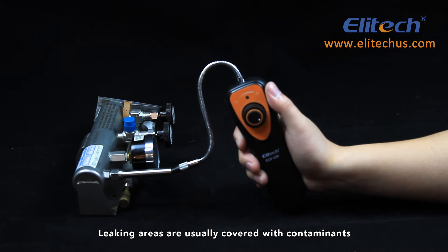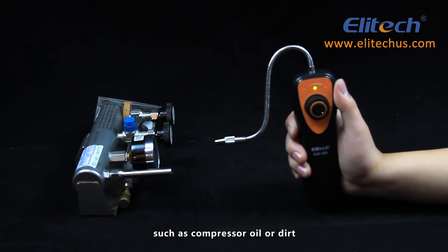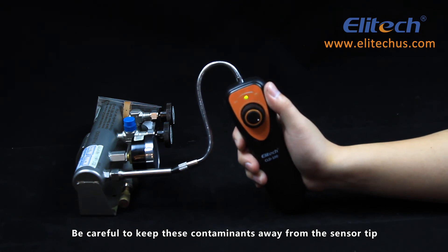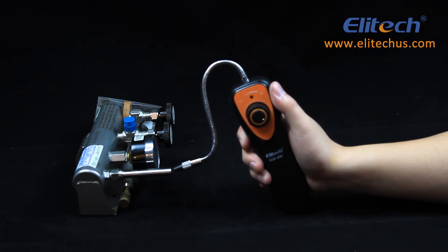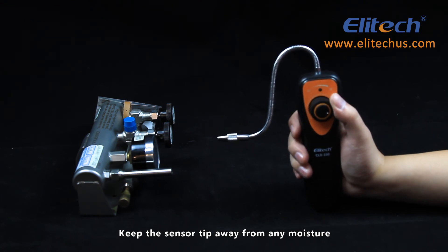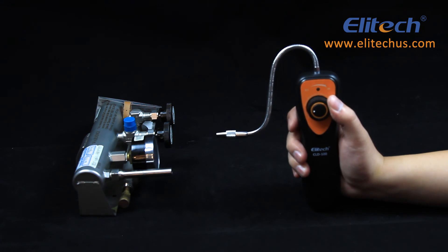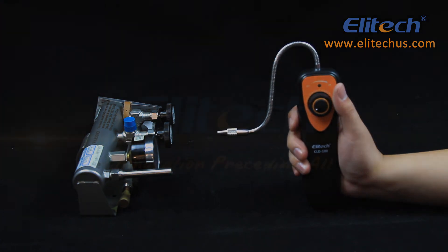Leaking areas are usually covered with contaminants such as compressor oil or dirt. Be careful to keep these contaminants away from the sensor tip. Keep the sensor tip away from any moisture or other solvents to avoid false alarms.